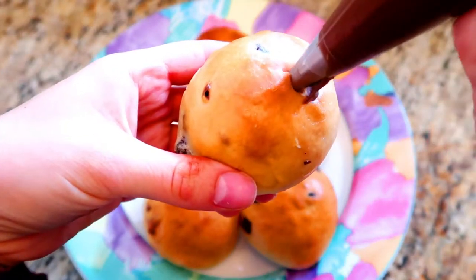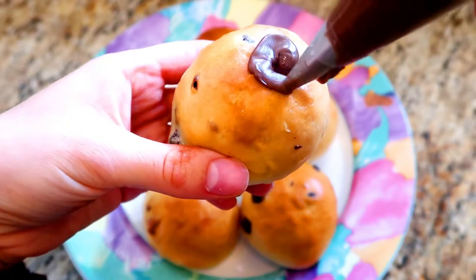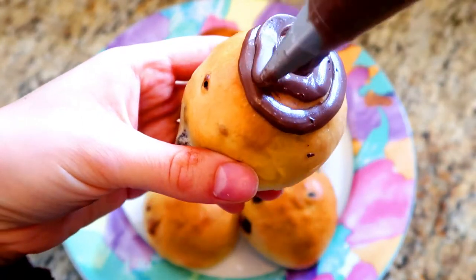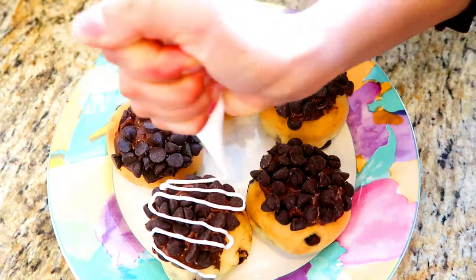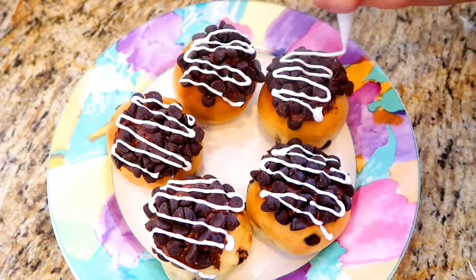For Santa's sufganiyot, I'm going to be adding some Nutella into the middle and then add some Nutella on the outside. After that, I will dip it into more chocolate chips and then drizzle it with white chocolate.